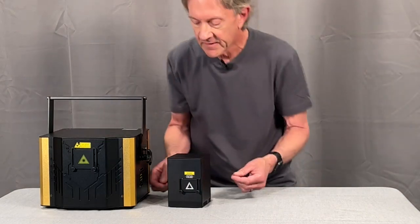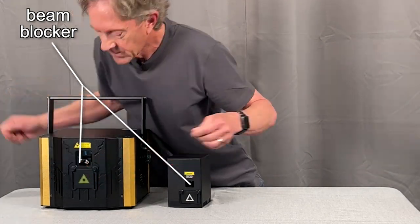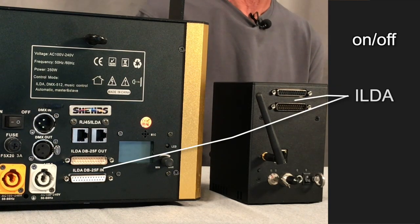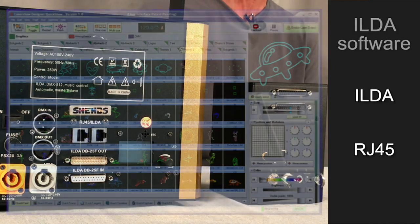On the front, you can see they both have these adjustable beam blockers. And on the back, they have on-off switches, ILDA ports, and RJ45 network ports, where they can connect to a computer.